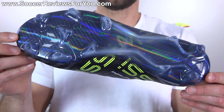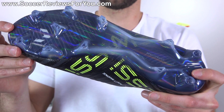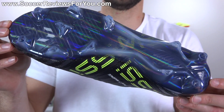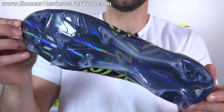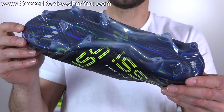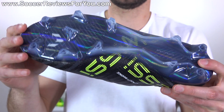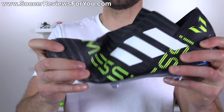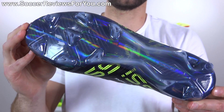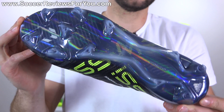The second major difference in comparison to the standard Nemesis is the sole plate and stud pattern, which features the sprint frame and stud pattern taken from the previous generation of Messi boots — the 16 Plus Pure Agility and Messi 16.1. Instead of the usual torsion frame you get the sprint frame construction, which is a very similar type of plastic. It's a little bit thinner on this model, making the sole plate feel more flexible overall. It's a decent sole plate and it feels high-end — that's about all you can ask for.